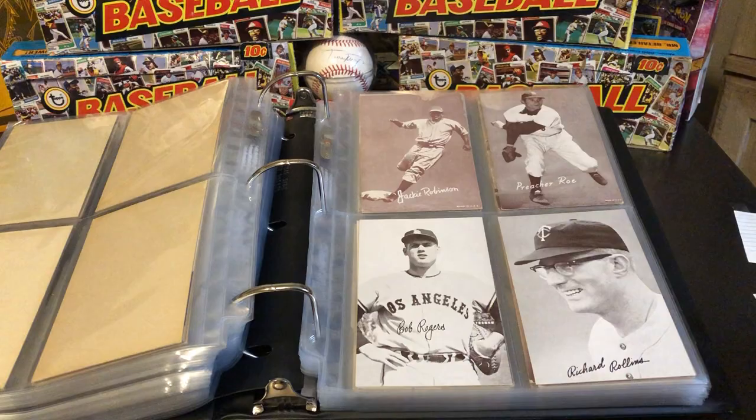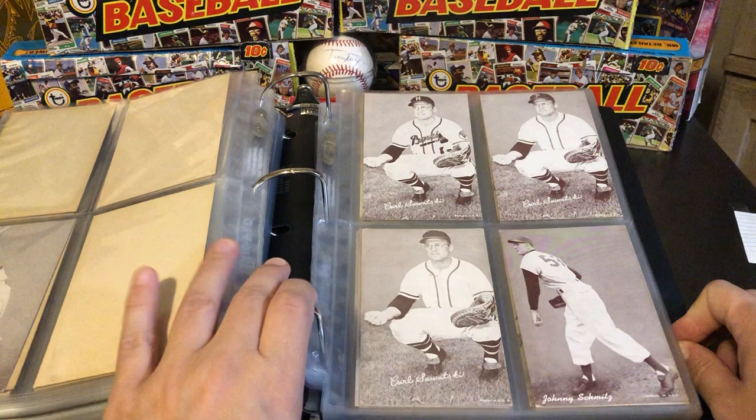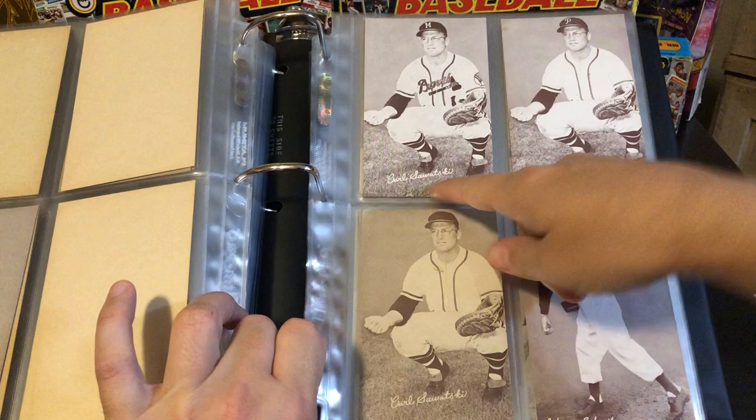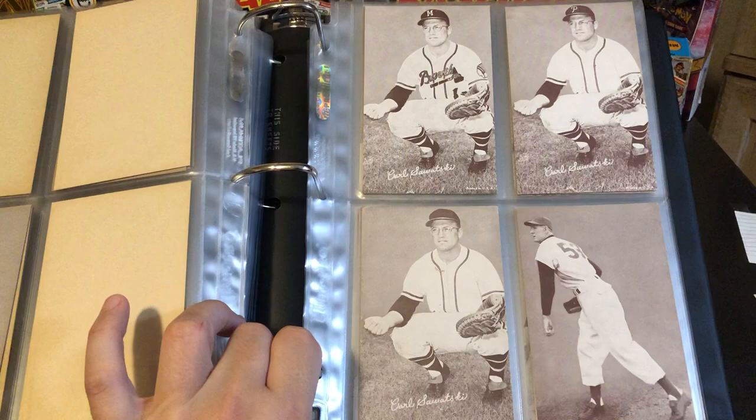Continuing through, we've got a Ron Santo. Three different Carl Sawatskis — very, very minor differences between them. On one he's wearing a Braves jersey with the Milwaukee emblem. He went to the Phillies — they removed the Braves and put a P up there. And then he left the Phillies, and now they've taken away the P. So that actually makes three separate cards.